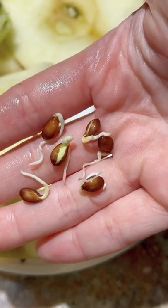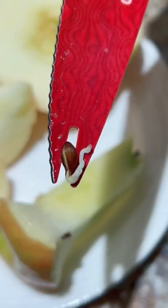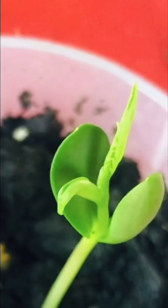Every single one of the seeds were sprouting already, so we placed them. Well, first we removed them and we admired them. Then we placed them in soil and waited for our plant to grow.